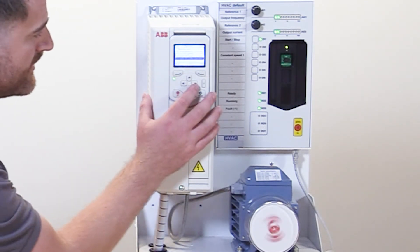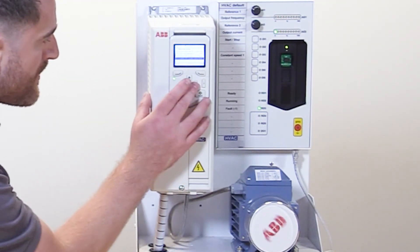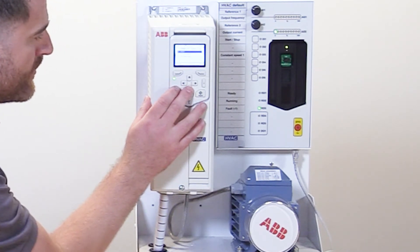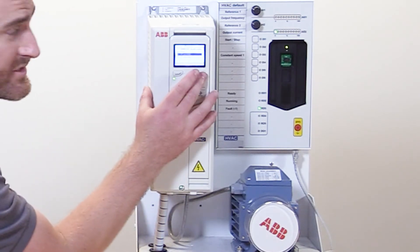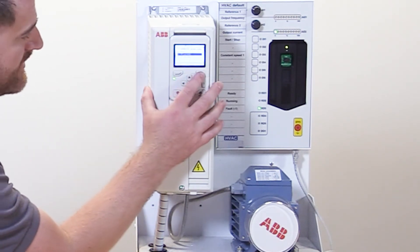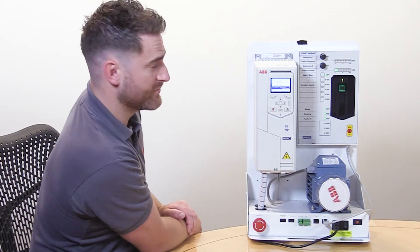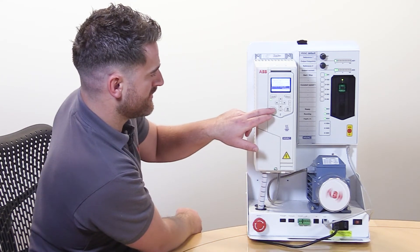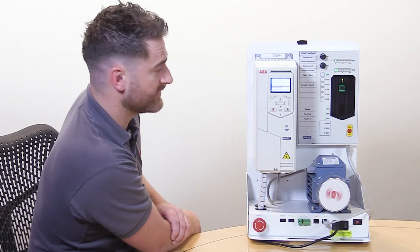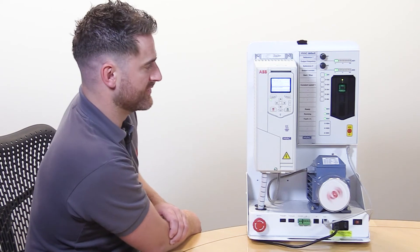Now there are other options. We can also select the off and hand button to be disabled in auto. So once the motor is up and running, if we decide to select the off button, that's now disabled. And so is the hand button.